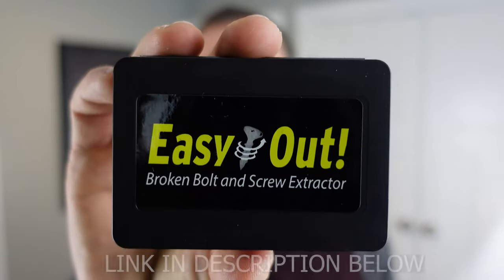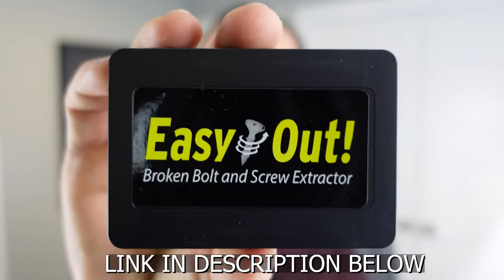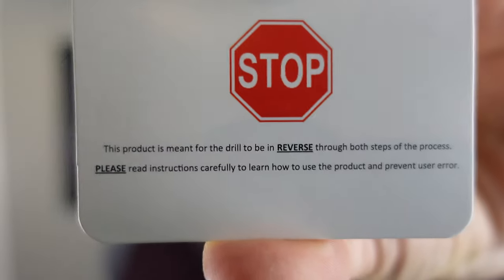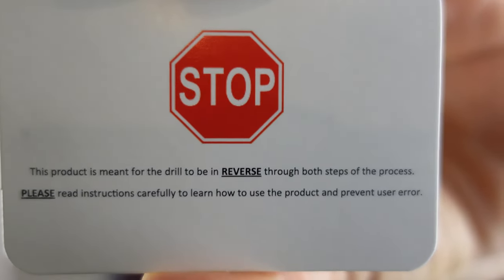I went on to Amazon and found one of these kits myself. It's called a screw extractor kit, and I bought this one called Easy Out. I'll include a link in the description below, as well as some other options. Bosch makes one that's really nice — it's a little more expensive. This one was about $13 on Amazon; the Bosch kit was about $27. But they're both really good kits. There's a key with the screw extractor set: they even put a little card in here that tells you — the drill needs to be worked in reverse.